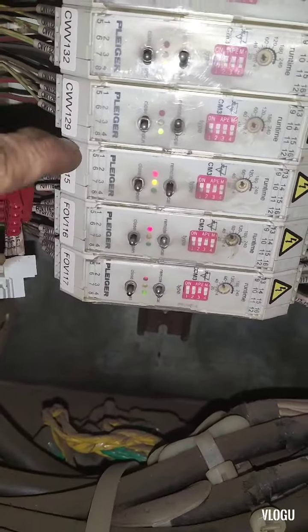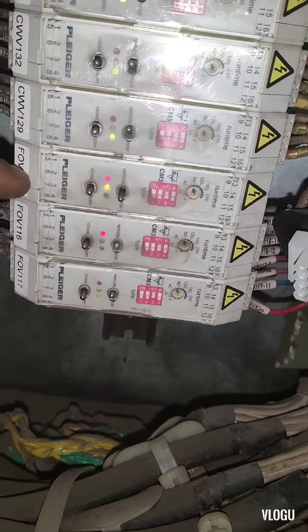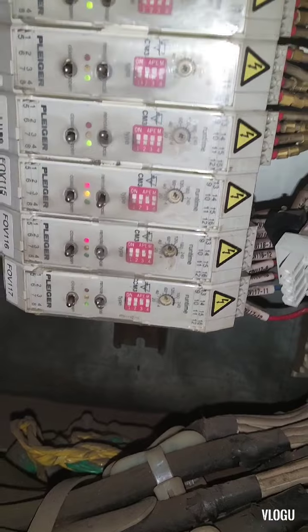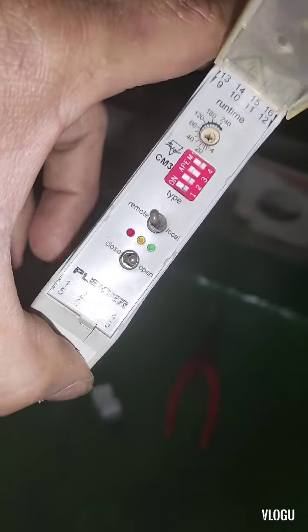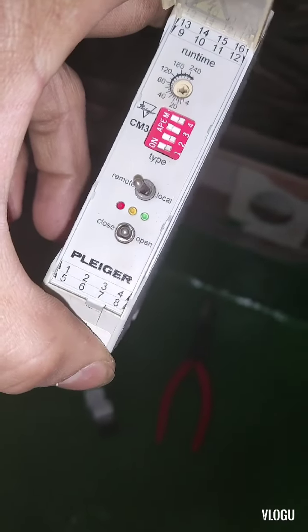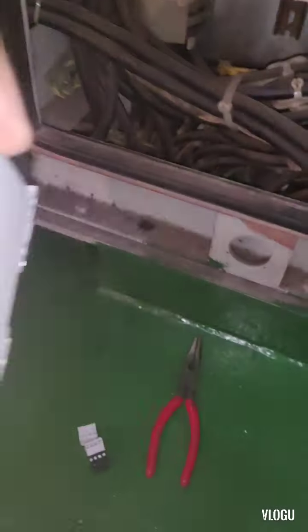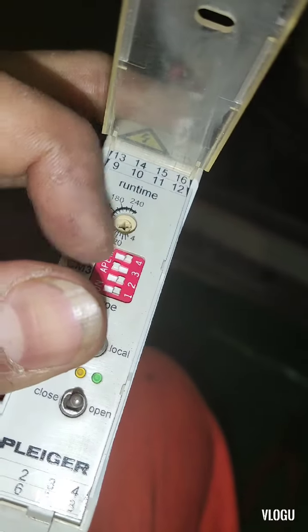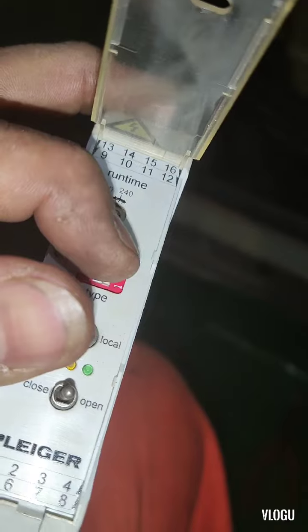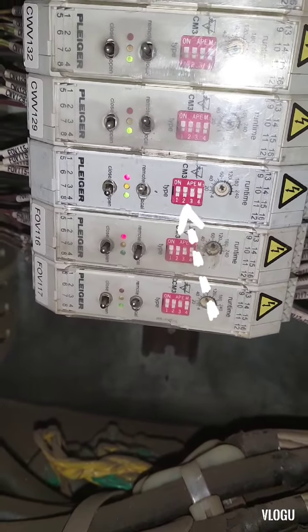I removed the old controller module. I copied the DIP switch settings from the old one to the new one, and installed the new module.